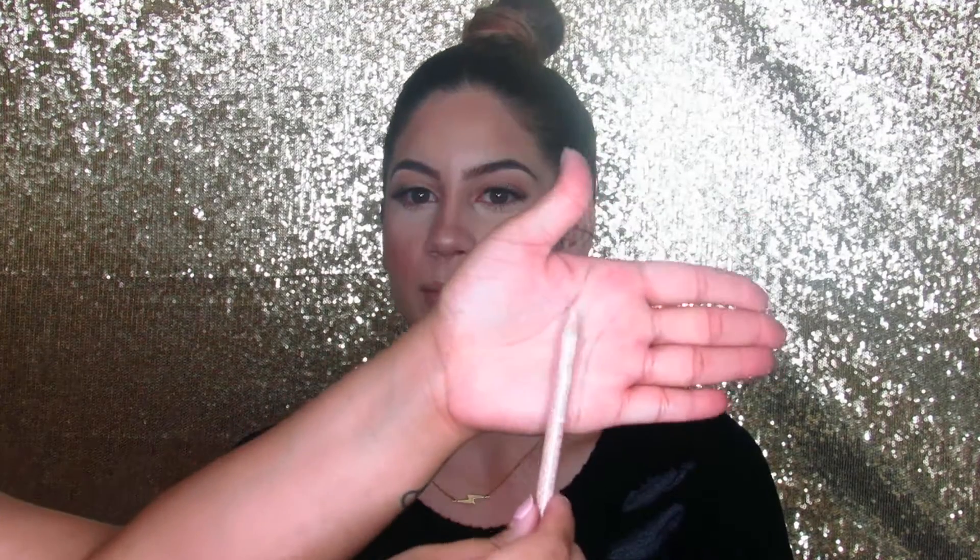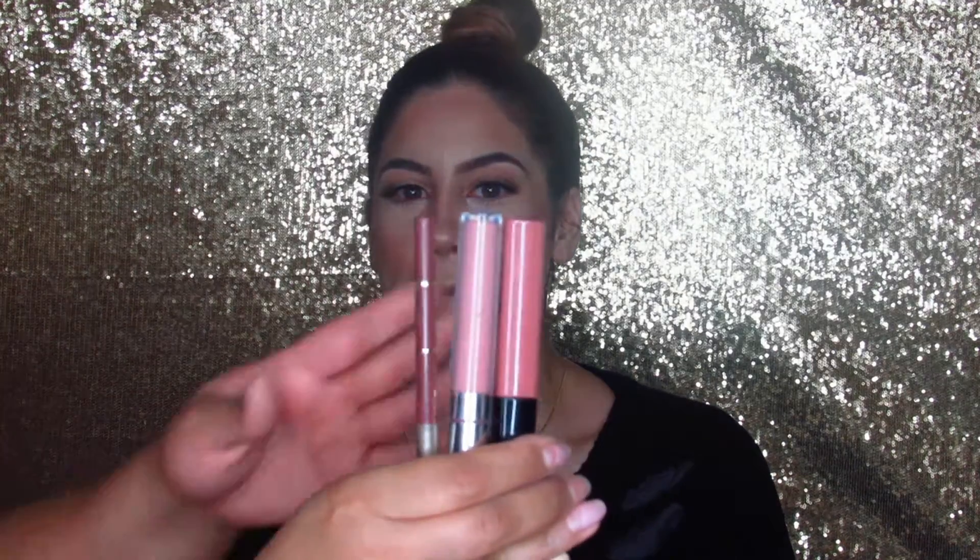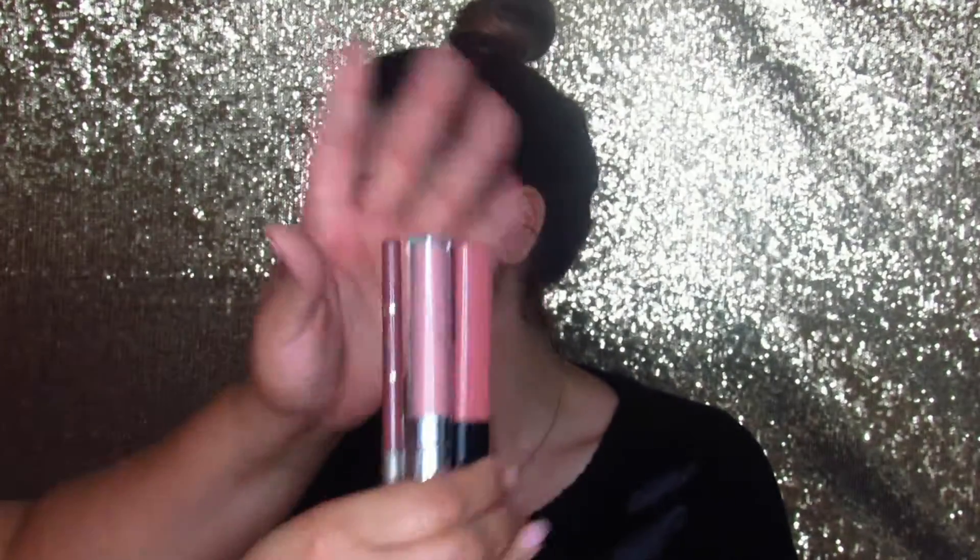Now I'm taking mascara again and putting some on her bottom lashes just to give them some length. Then I'm taking my NYX Wonder Pencil in Fleshtone and putting that on her waterline to brighten her eyes. Now I'm taking my nude lippies from Colourpop, Jordana and NYX and I'll be lining, glossing and painting her lips.